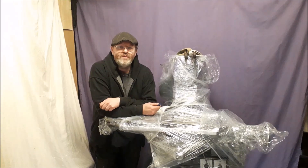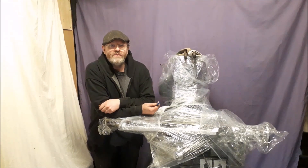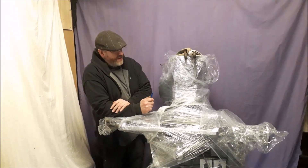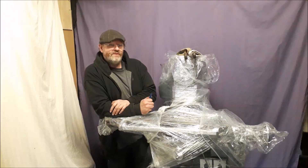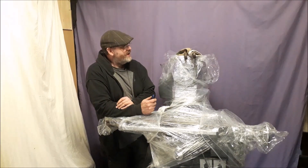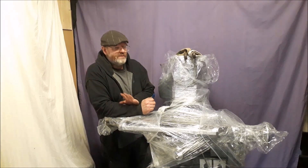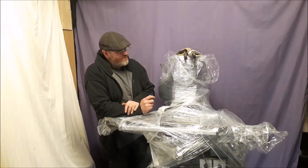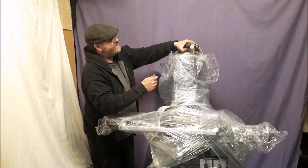There we go — we borrowed a forklift off somebody and that helped us get it in once we got it off the trailer. You might have guessed what it already is. We did strip a few parts off to make it a bit lighter to help us over the boards, so the top is missing but we've got all the parts. Let's just unpack it now so you can find out exactly what it is.